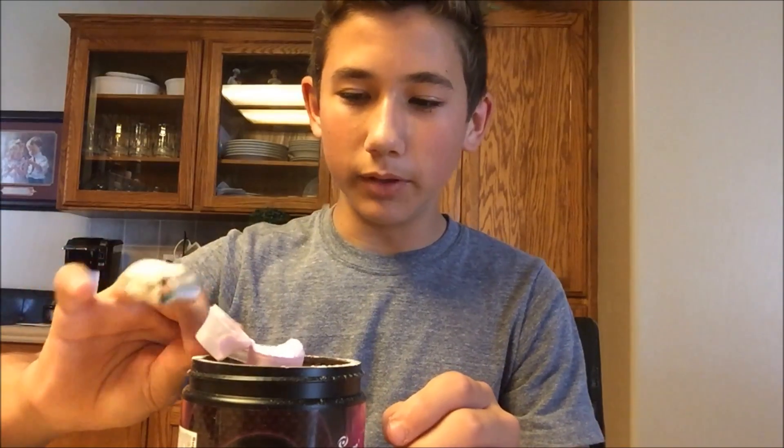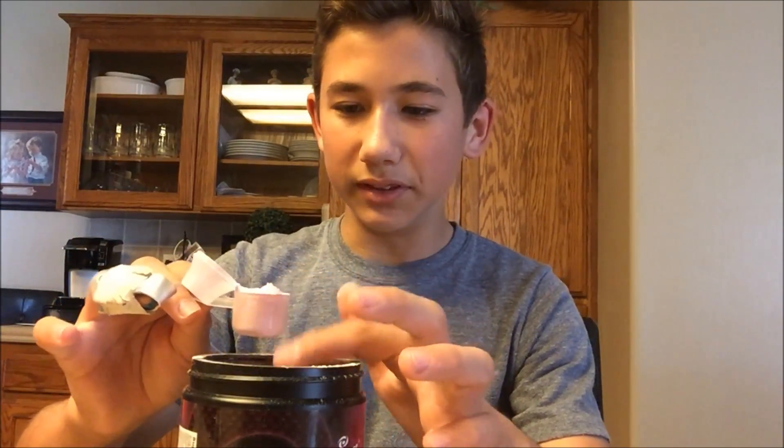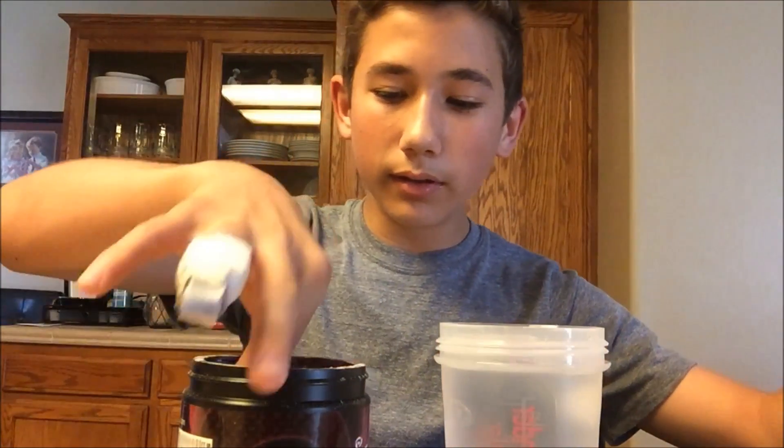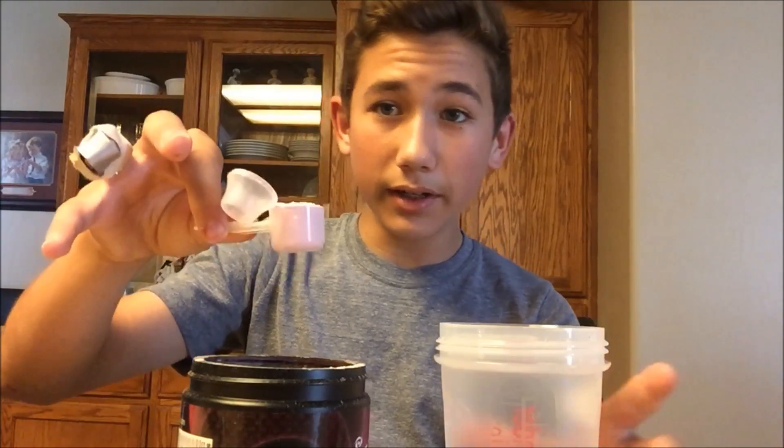It looks like it's a funnel so that you can put it in a water bottle. But I got my shaker cup here and we're going to pour this in.